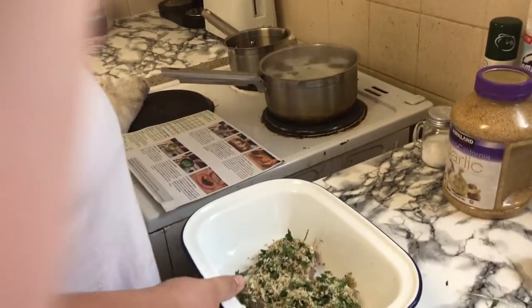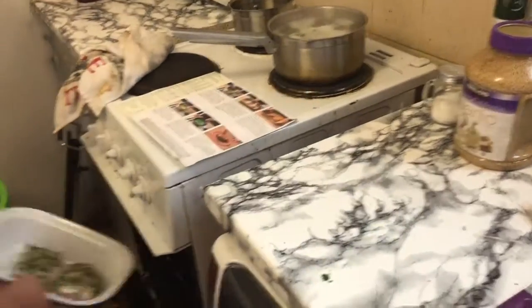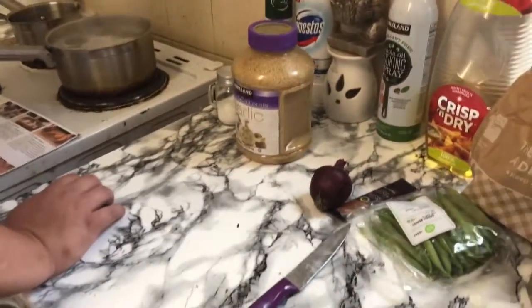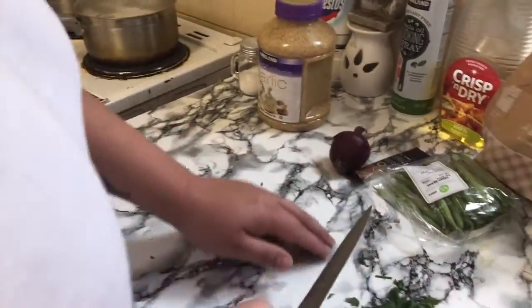Roasted chicken for 25 to 30 minutes. Put that in. Alexa, 30 minute timer. 30 minutes, starting now. Right, now I've got to prep the green beans.